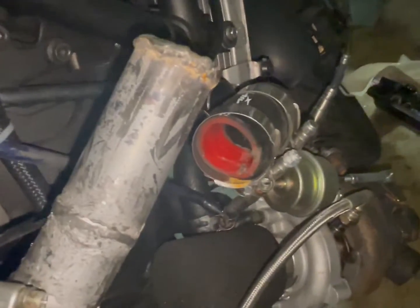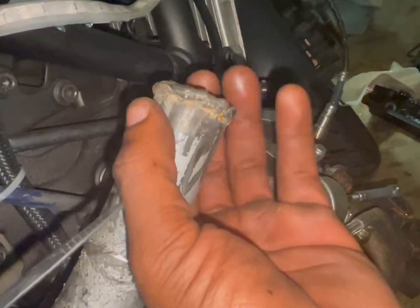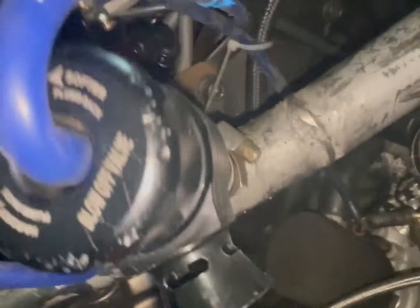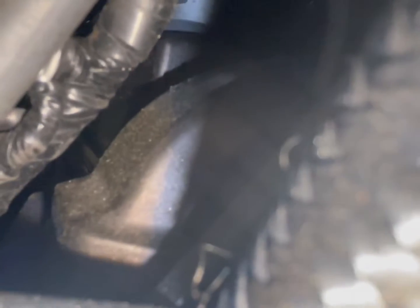We've got the intake side of the turbo popped off. You can see these little welds here — not pretty but they work and they keep the coupler on. I've got the intake boots popped off back there. Next thing I do is take off this vacuum line that goes back to the throttle body — if you follow it past the zip ties you'll see it's connected to the throttle body vacuum line right there.